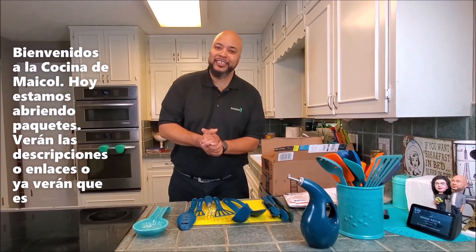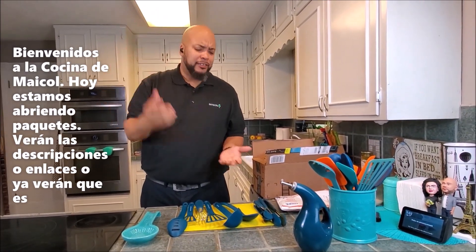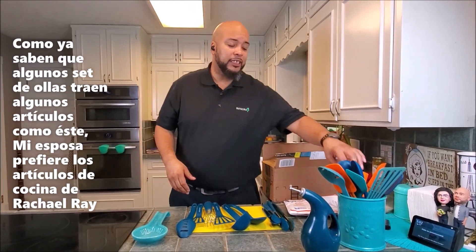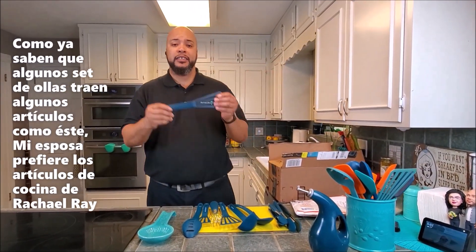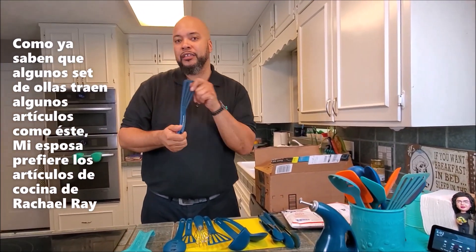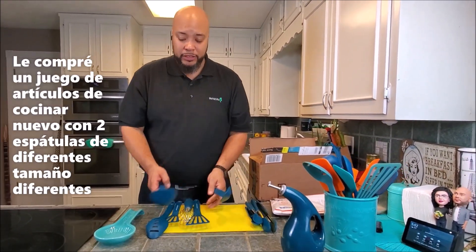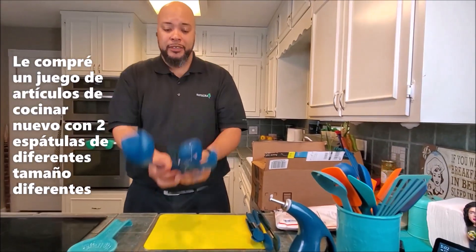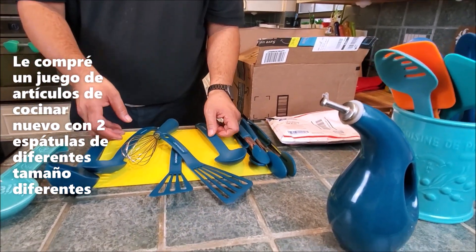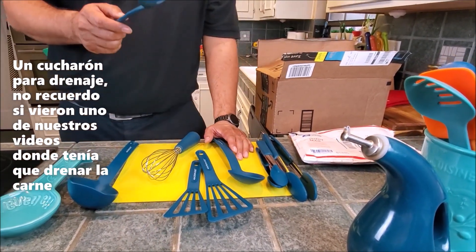Welcome back to Michael's Kitchen! We got an unboxing video. You guys know that certain things we get in our kits — in our pockets like this particular one. The missus prefers Rachel Ray items, so I got her a new set. And I got two different sized spatulas.